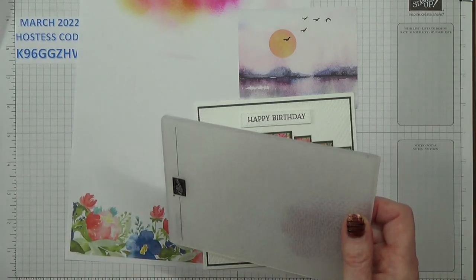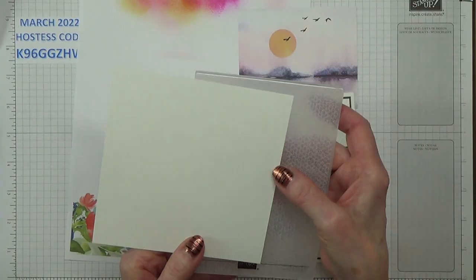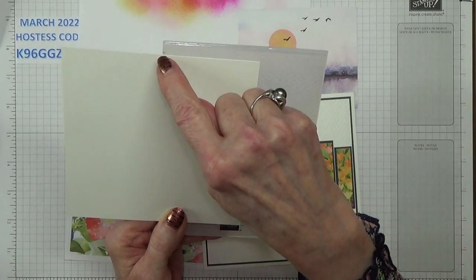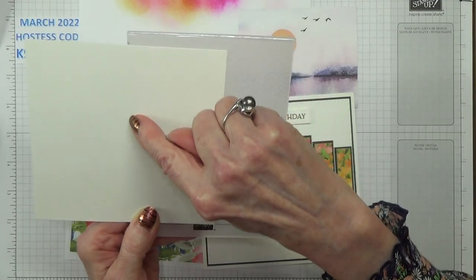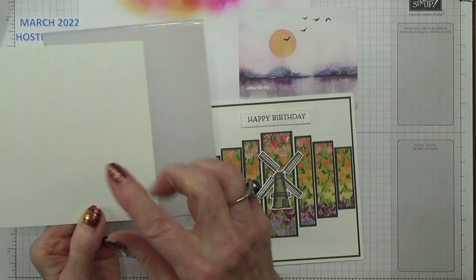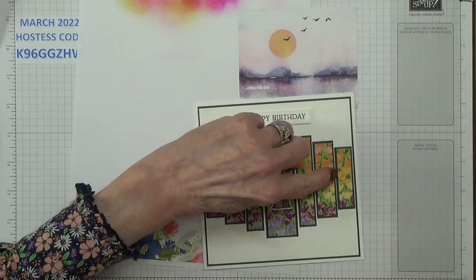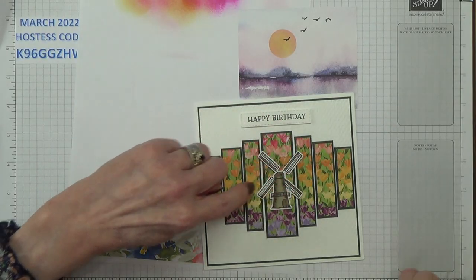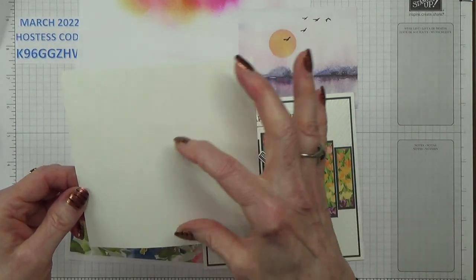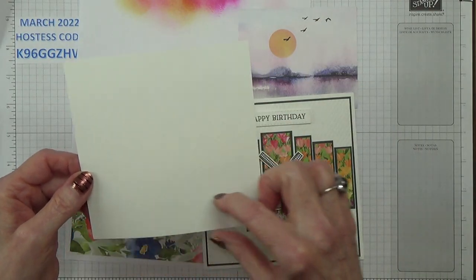This embossing folder is too small to emboss one of these pieces in one go, so we're going to need to emboss it in two parts. What happens is I've finished up with a line across here where the two pieces have joined, but it doesn't matter — as long as you put that piece on your card that way, it all gets covered up with the panels. There's such a small gap between these panels you really can't see that there's a line there.